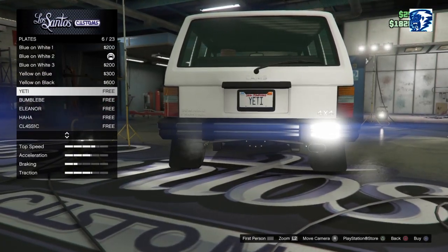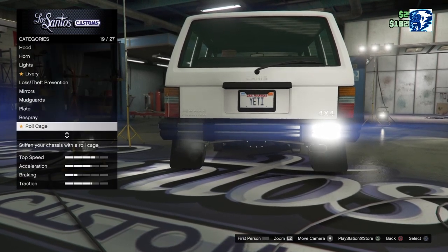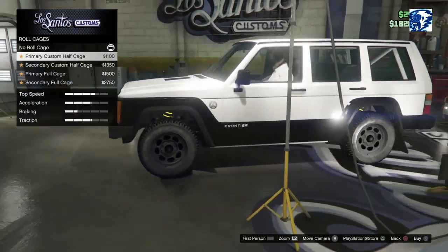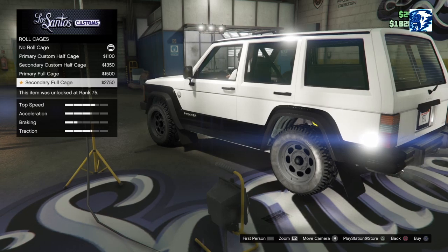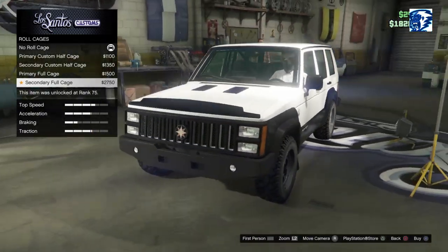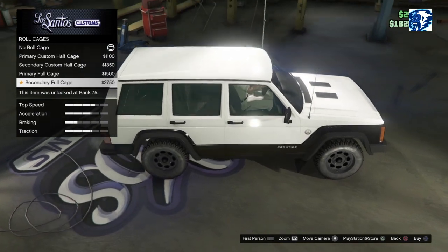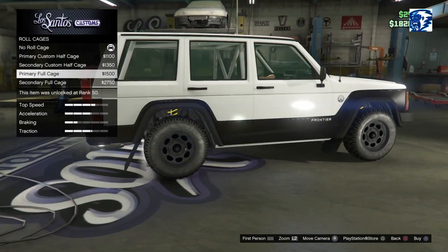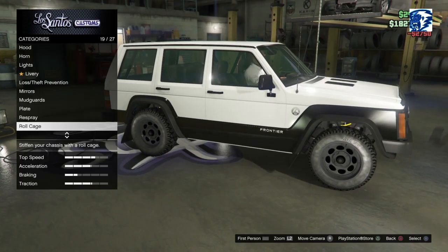Plates — should we just go Yeti? It's an off-road, why not. Respray — we'll come back to. Roll cage — primary roll cage, secondary full roll cage, secondary. I wonder if you put that full roll cage in... either way it's in the back seat, so we'll go secondary there.